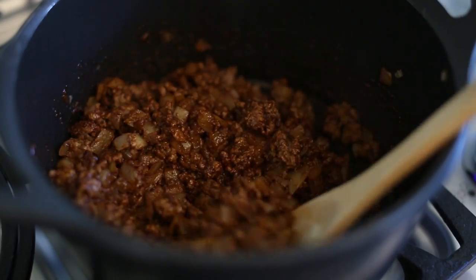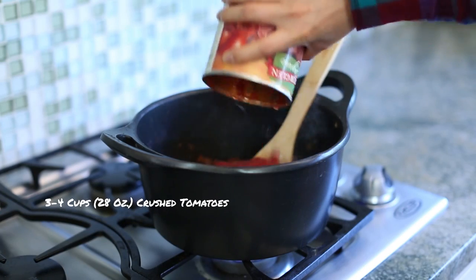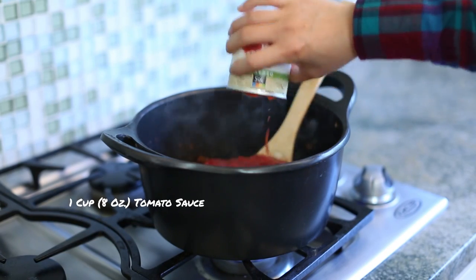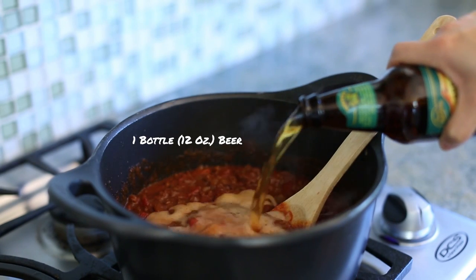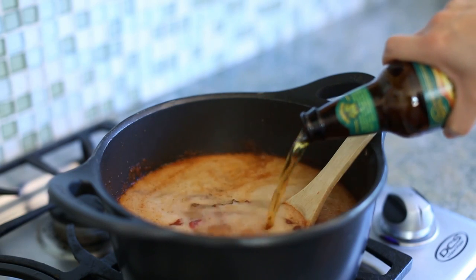Then we're going to add in some crushed fire-roasted tomatoes because it adds that smoky flavor, and about eight ounces of tomato sauce. And then here's the kicker — we're going to add in some medium full-bodied beer. I'm using Sierra Nevada IPA. It'll give it that extra depth of flavor.